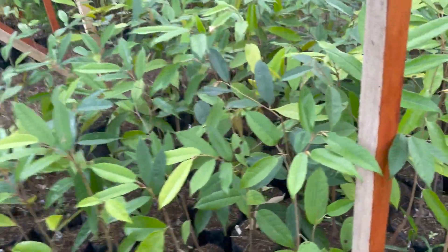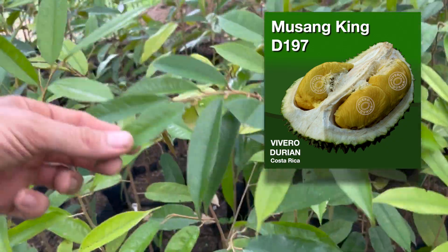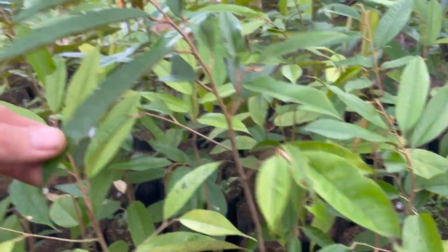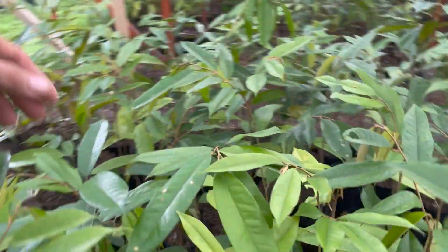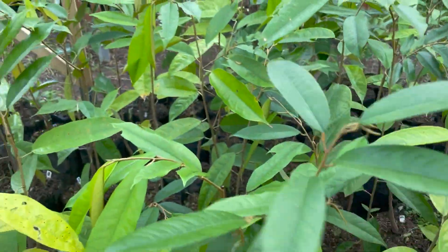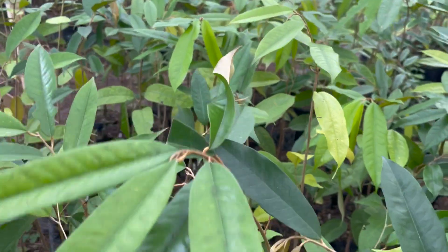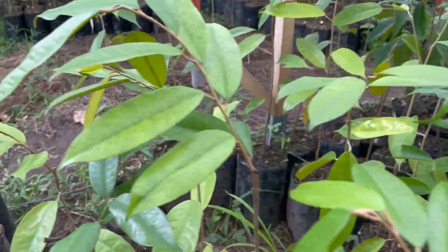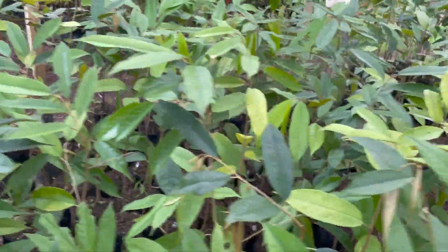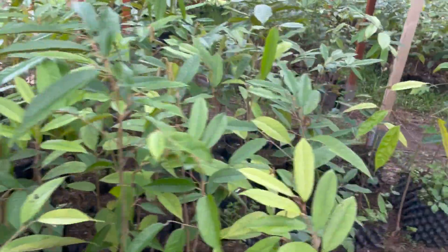Then we have a nice batch of Musangking here. Let's see how they are — nice healthy trees, 60 to 80 centimeters tall. These are all Musangking, about 50 of them here. We have some more in other places.